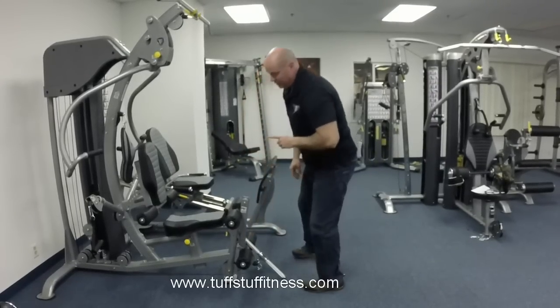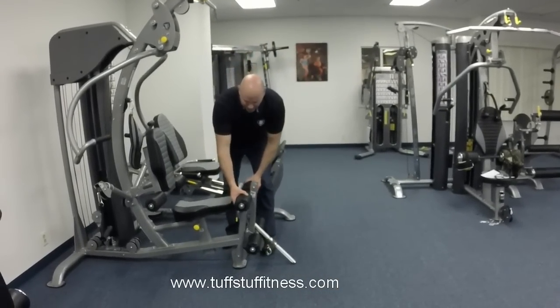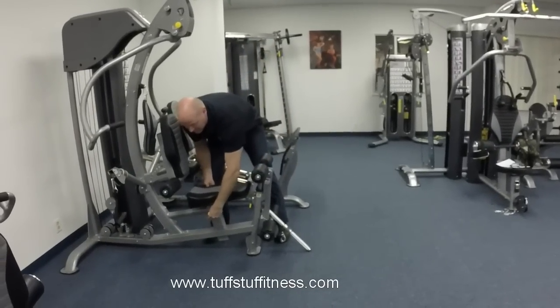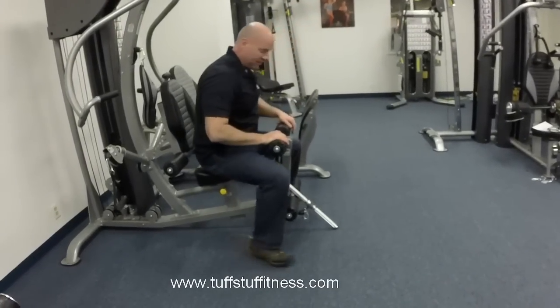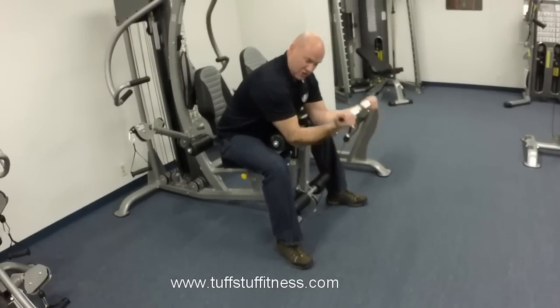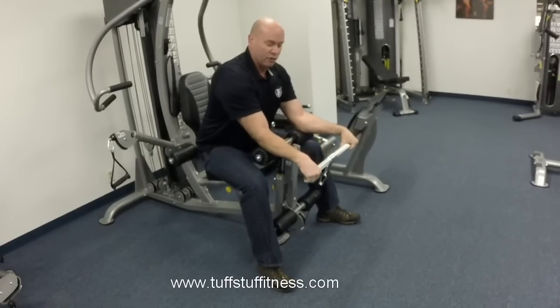The really cool thing that Tough Stuff engineered into this machine is a separately adjustable leg support and seat. I can lower the seat all the way down, raise the leg support pads all the way up, and I've got an absolutely sweet preacher curl station for doing supported arm curls, supported wrist curls, or reverse wrist curls.